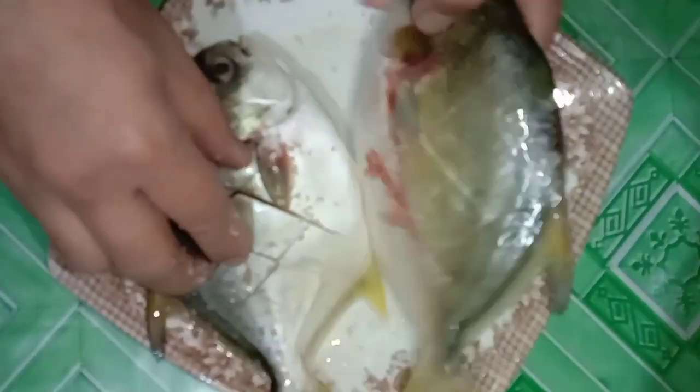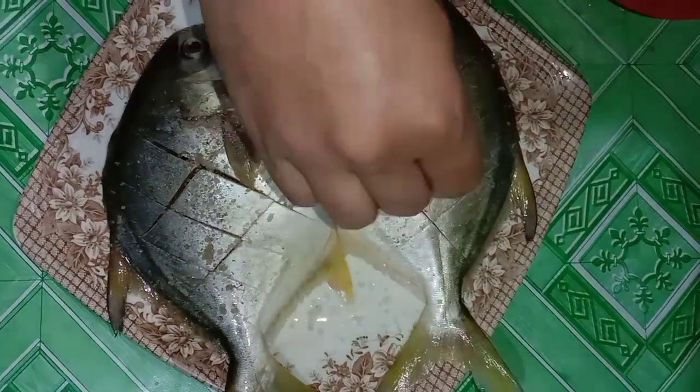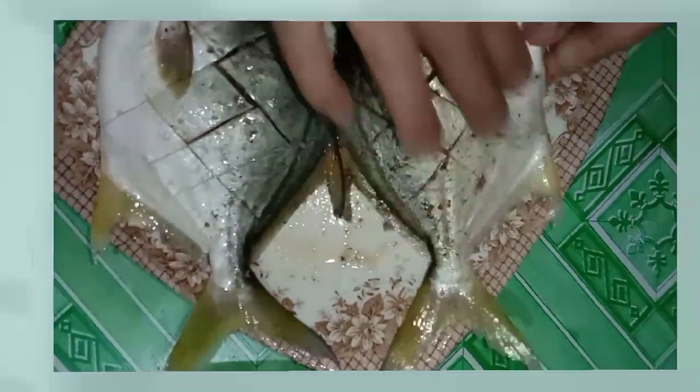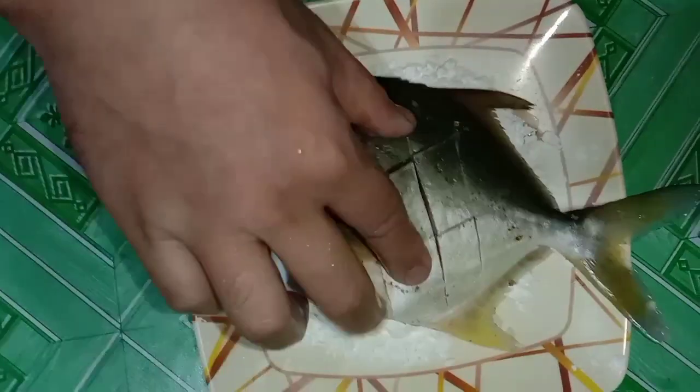Lagyan natin ang asin. Lagyan natin ang cornstarch.